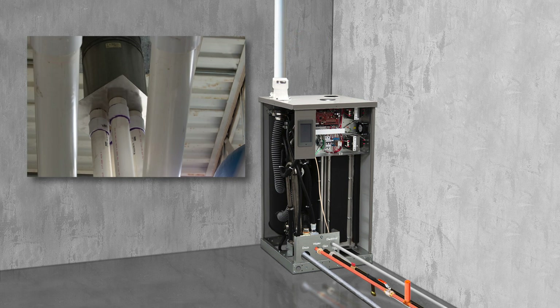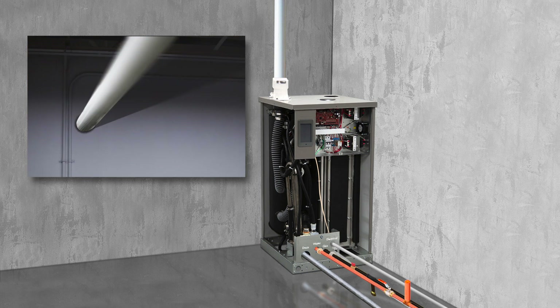Flue venting can be installed through the roof or through a side wall. You can use PVC, polypropylene, or any other material approved for Category 4 appliances. At Dry Steam, we use PVC because it's easy to work with and the least expensive material by far.